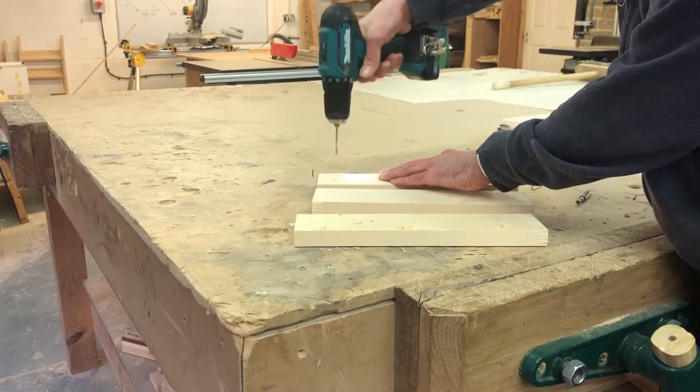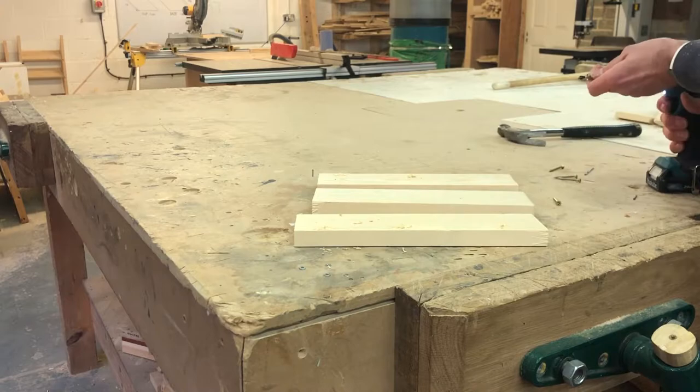Firstly, you'll need three pieces of timber at the height you want to form, or a little bit more. You can pre-drill on both sides so it doesn't split the timber.